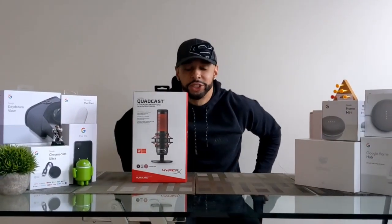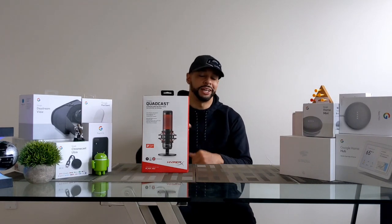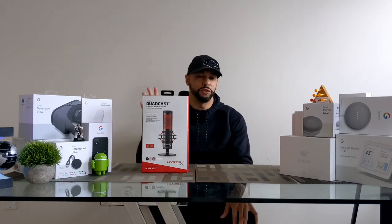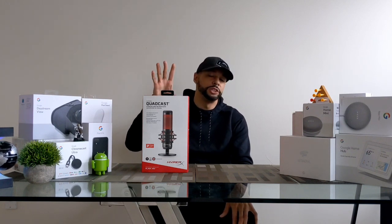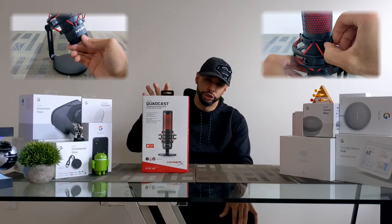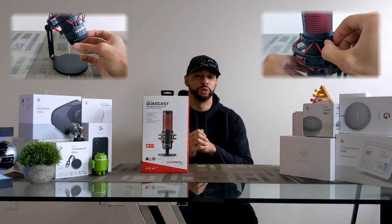What is going on everyone, Leon checking in and we're at it again with another video. Today we're here for an unboxing and tutorial of the HyperX QuadCast microphone. This microphone is aimed at gamers but has features for other scenarios such as vocalizing, podcasting, or YouTubing. The QuadCast is a higher-end microphone with adjustability, which is important for audio performance.